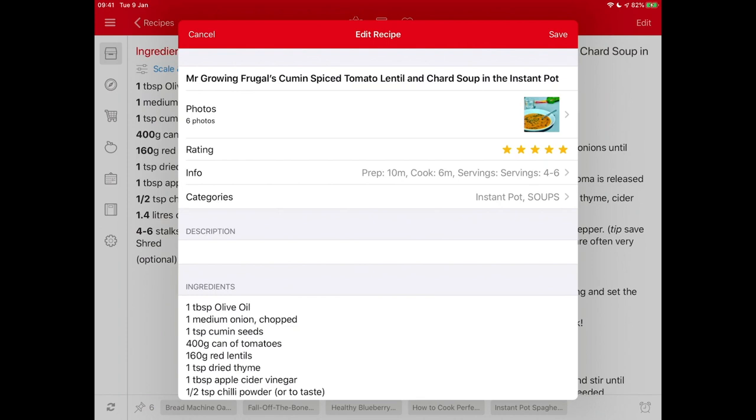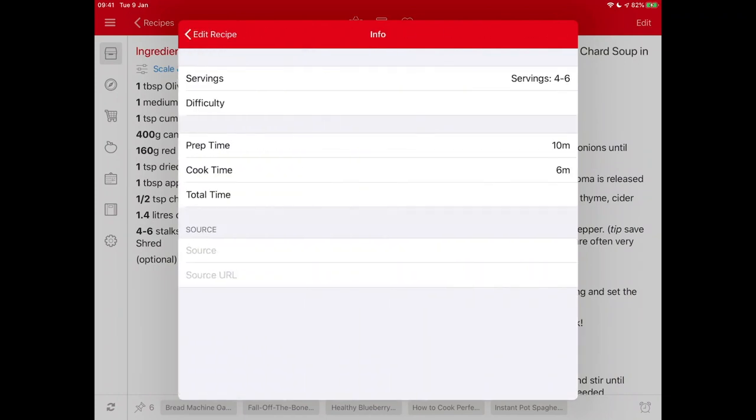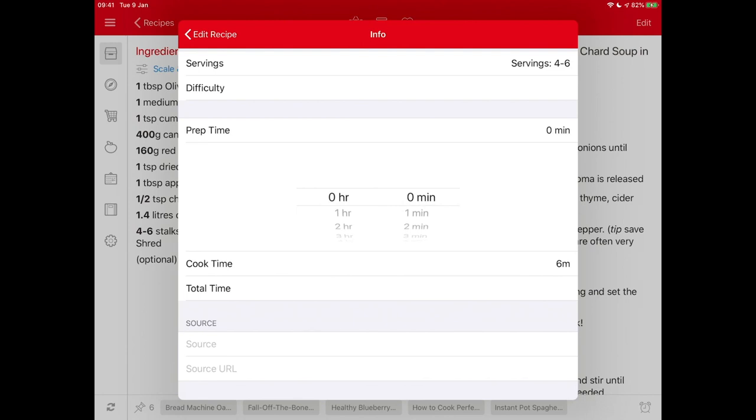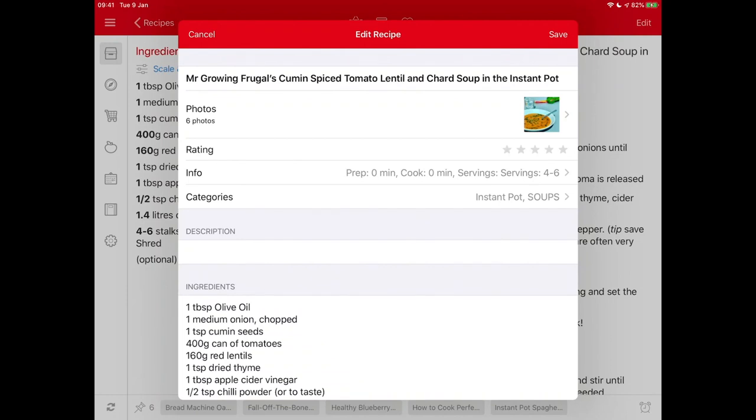I'll probably take the rating off, and then I'm going into the info section to take out the prep time and cook time — it means something to me, but it makes the soup look very quick to make when actually it sits in the pressure cooker for a bit. So I'm going to remove that so there's no pressure, and simplify as much as possible. I'll leave the categories as 'Instant Pot soups' for now and move on.